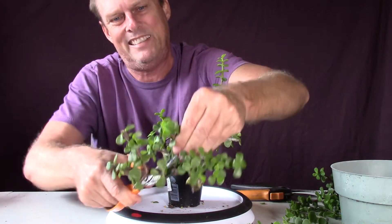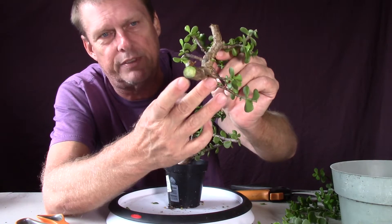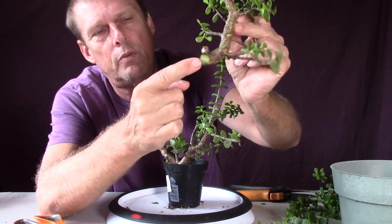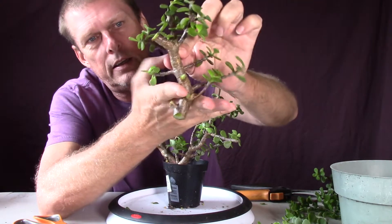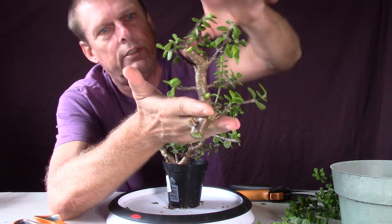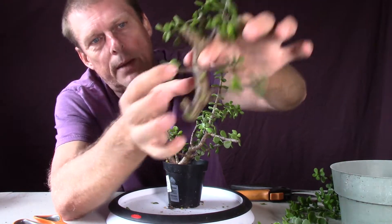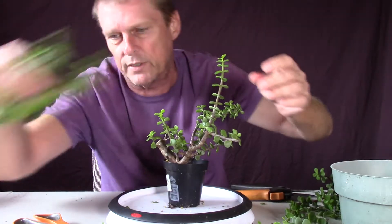I would cut off that piece there so it's not so top-heavy, then let that callus over to prevent rot. A succulent stores water, so that cut end is all wet right now — my finger actually comes out wet when I touch it. I'd let it get fully callused over, brown up a little, all the leaves shrivel, then stick it in bone dry soil, just deep enough to keep it from tipping over — and no water until you see new growth. These shrivel up when they lose their water, so by the time it regrows it'll look like a little cutting anyway. I'll set this off to the side just in case.